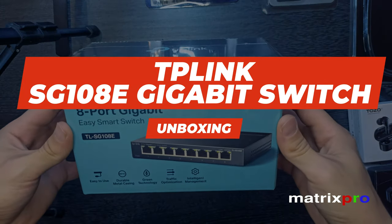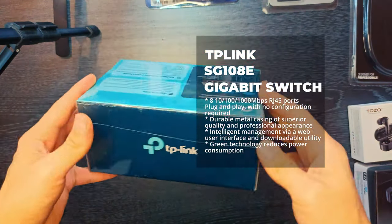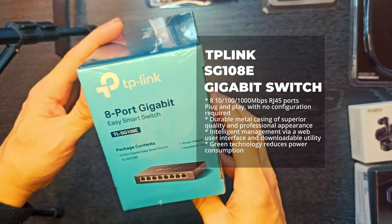Hello and welcome to the MatrixPro Tech channel. Link your devices, create convenient business.